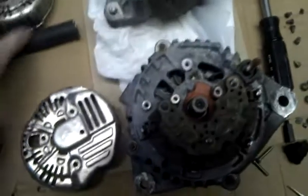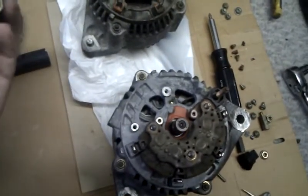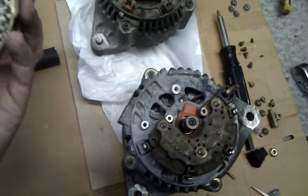I'm excited to have a bigger alternator. That's always fun, and it's always fun doing this kind of stuff.